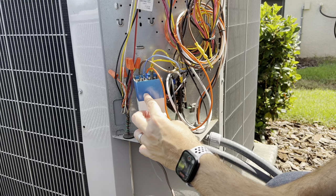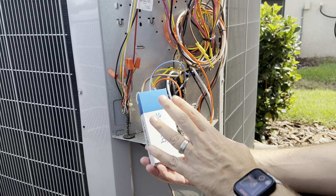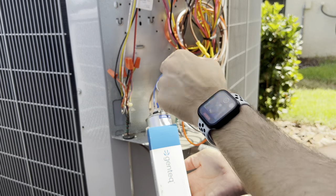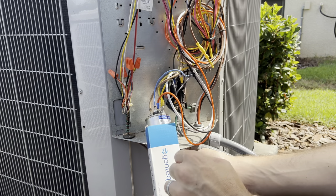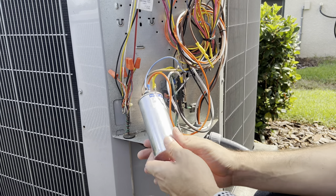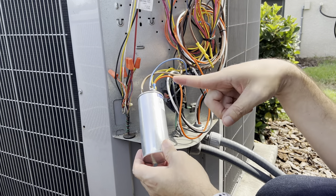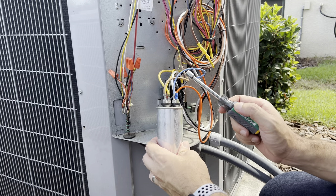Here is the capacitor. Whoever installed this at my house the first time left it in a box — it's supposed to be held by a metal bracket from the frame of the AC unit. I don't have the metal bracket, so I left it how it was. Remember: turn off the power to the AC unit first. Second, this capacitor holds a charge — do not touch those connectors yet. It's not going to kill you but it's going to hurt.